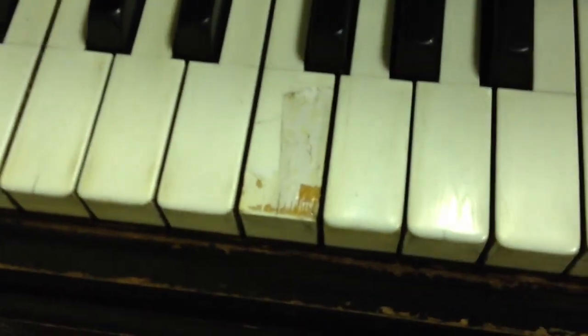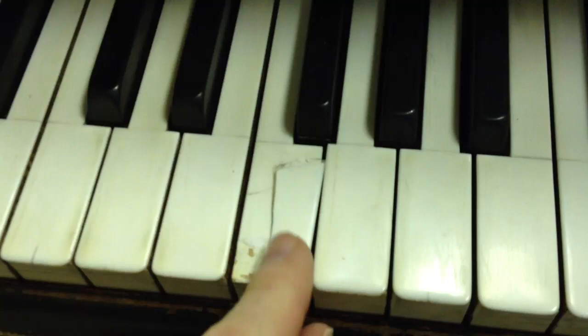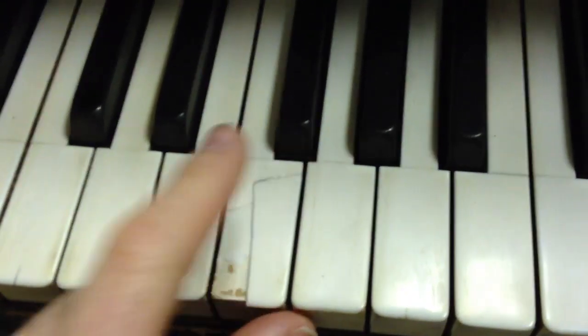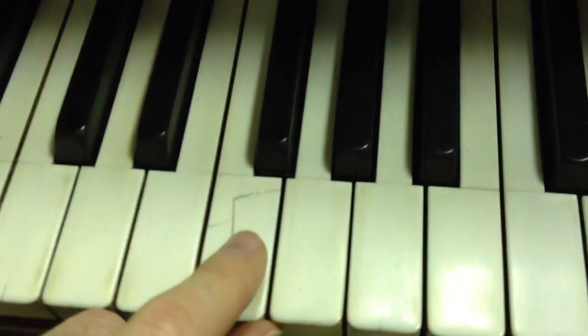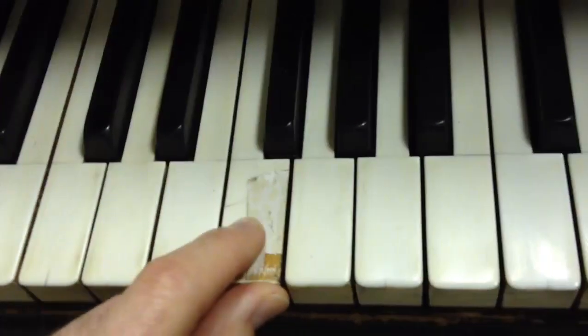My key looked like this — it was cracked a little bit, and somebody glued it back on, but it was still a bad repair. So I pulled it off and chipped off the rest of the old ivory.